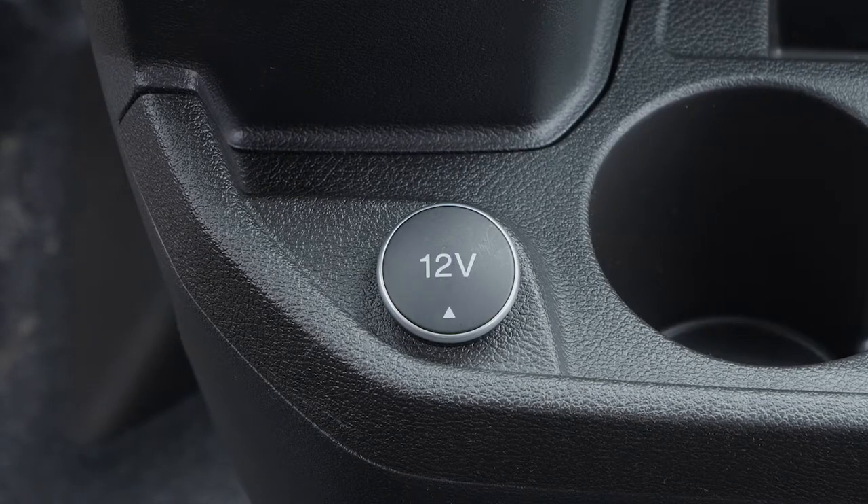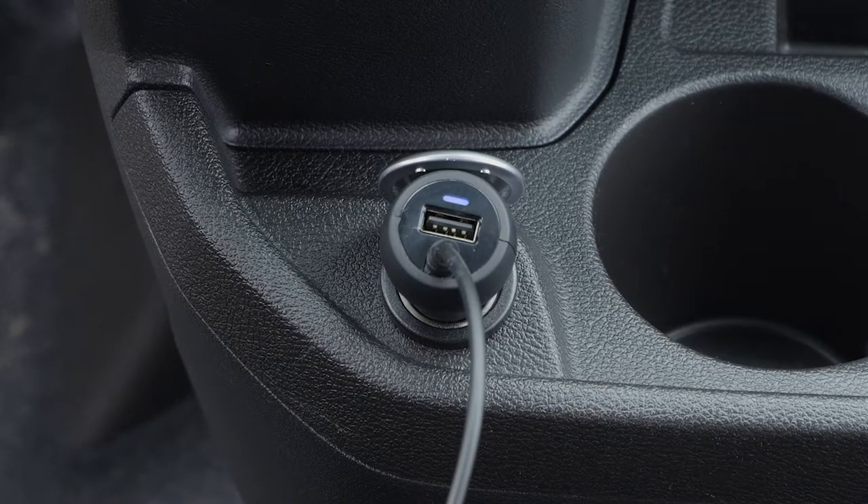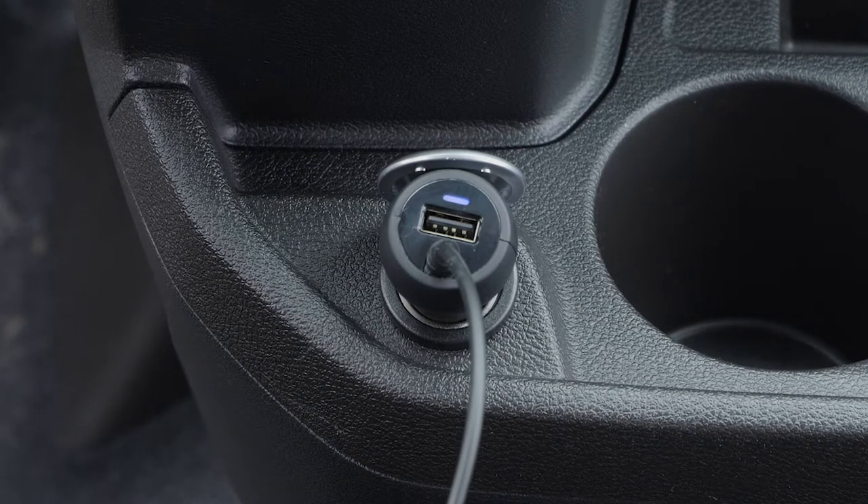This holder features a cigarette lighter adapter that can be plugged into the 12-volt outlet on your vehicle, with a secondary USB port for connecting another device.